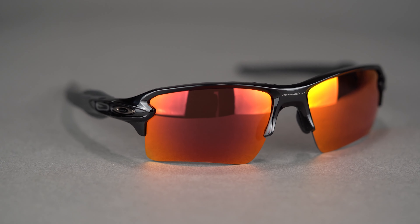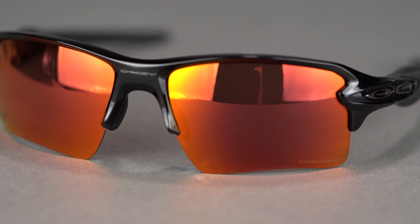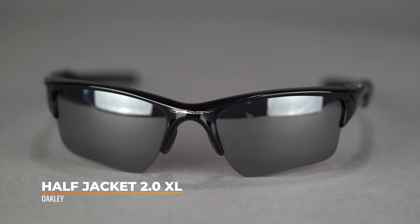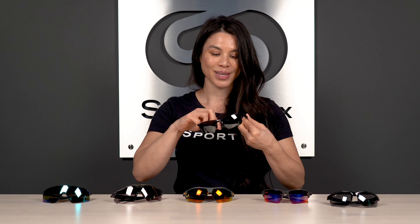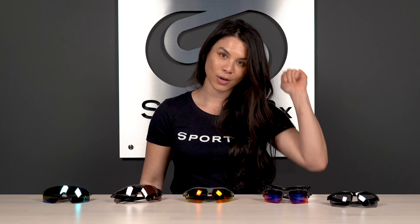The Flak 2.0 XL also has a nice tall lens, which is especially important in the outfield when you're looking up — you have some range and view through. The SFW measurement fit-wise is 135, which is about a women's large to men's medium. If you're playing high school ball or travel ball and need a smaller fit, the Oakley Half Jacket 2.0 XL is yet another member of the Oakley Flak family and a great option in a smaller size. You really can't go wrong with anything from the Oakley Flak family — the Flak 2.0 XL is a tried and true top seller.